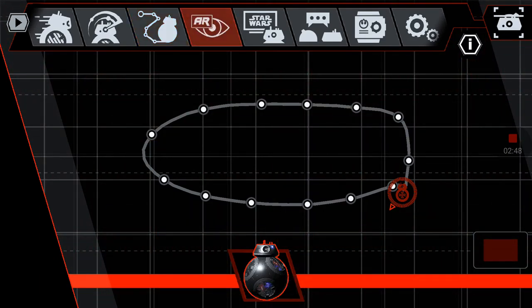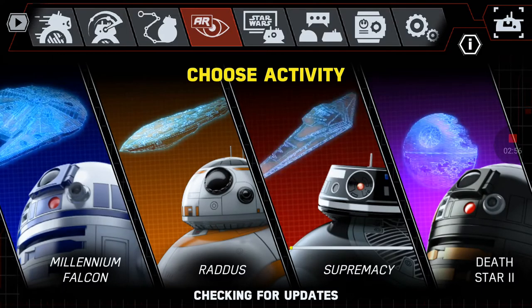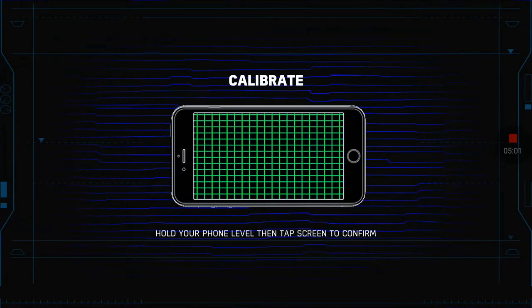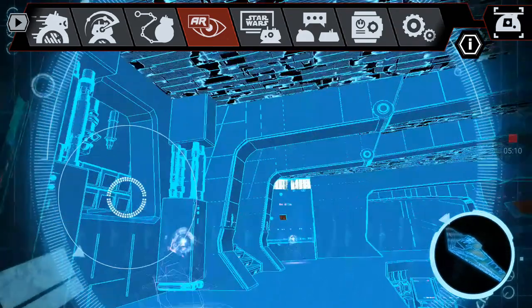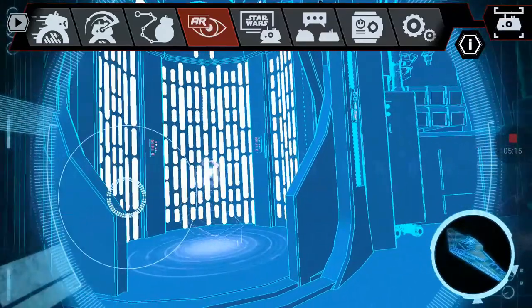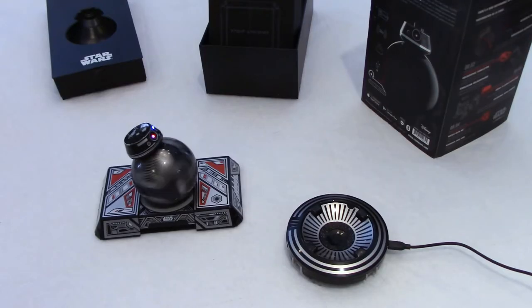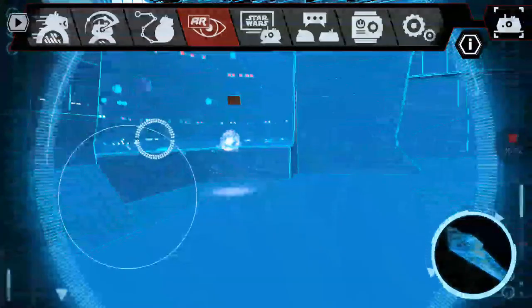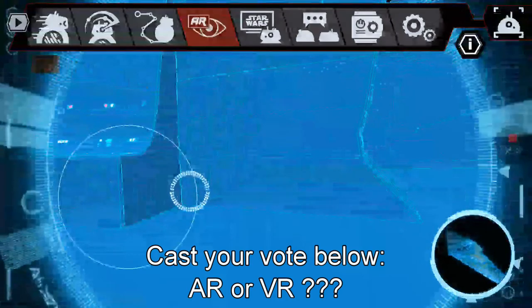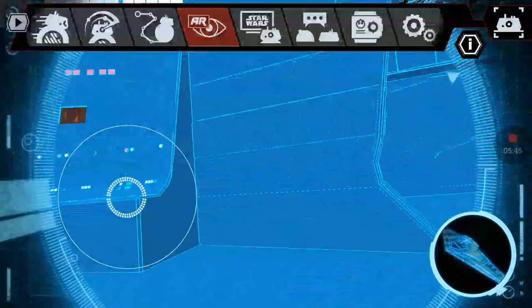The next one is an AR mode. BB-9 will be in the Supremacy ship. You tap on that, click OK, and the app does calibration by leaving the phone on a flat surface. Now we're inside the Supremacy ship — I can move my phone around and see it inside the ship. I can move BB-9 towards the platform in front of us. To me this is actually VR, not AR, because the ship doesn't exist — it's virtual reality. You move around the ship and can see down the control room, out the window.